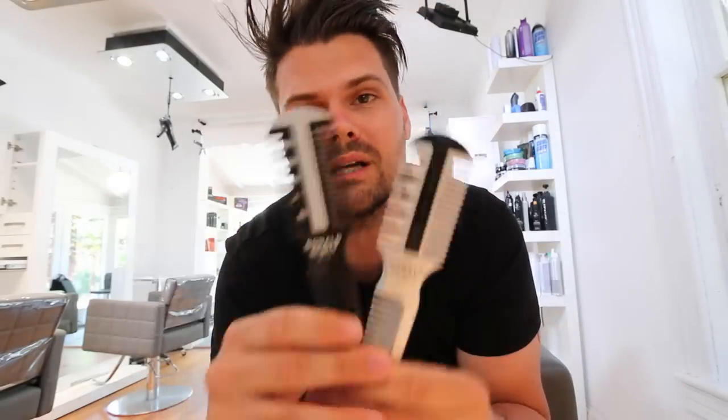Welcome to today's vlog. We're going to go over a shorter women's haircut — it'll be a lot of fun. We're going to use the carving comb, a tool I've been using in a lot of videos that we also sell on freesaloneducation.com. I've had a lot of people asking questions about the tool, and it's a really versatile, fun tool for creating texture in a haircut.